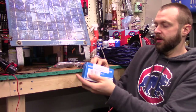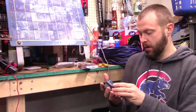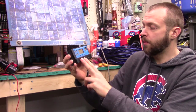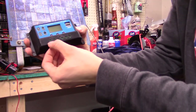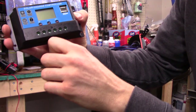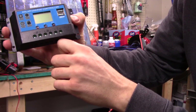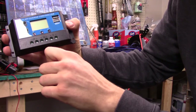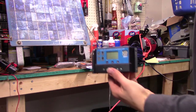Now let's pull the solar charge controller out of the box. This is wall-mounted and it's a really simple device. All we have to do is mount the solar panel connections on one side and the battery in the middle. You can put loads on here if you want, but I'm not going to. I'm just going to put the solar panel on one side and the battery on the other. First step is going to be to mount this thing on the wall.